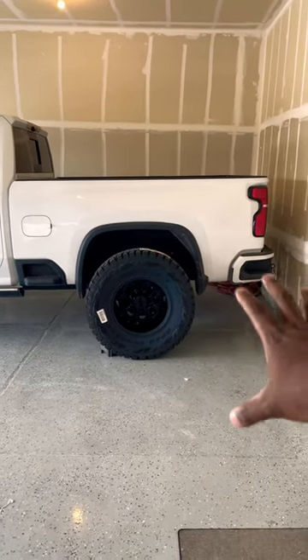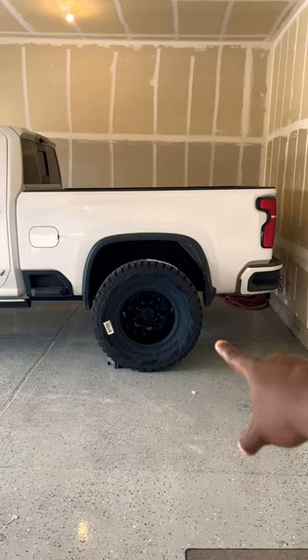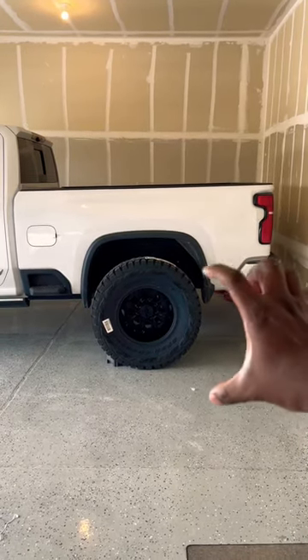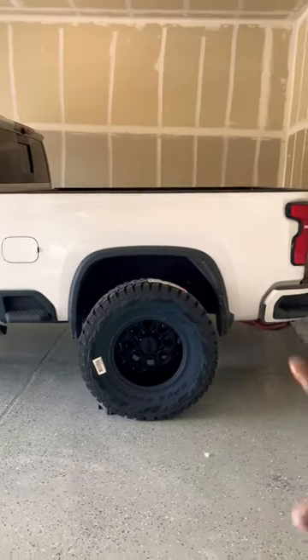Now really quickly, these tires are going to be from my Dually Build, so be sure to subscribe to the channel to see more of that. These are a 37 by 12 and a half 18 inch wheel, but I want to show you guys how it looks on a single rear wheel with 20.